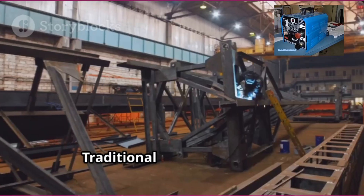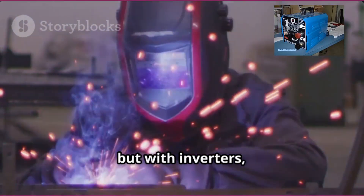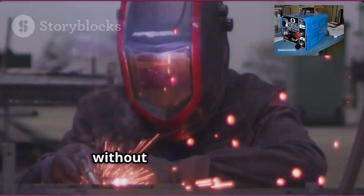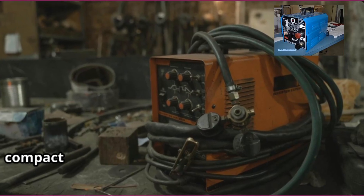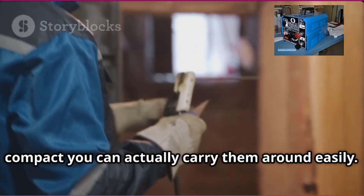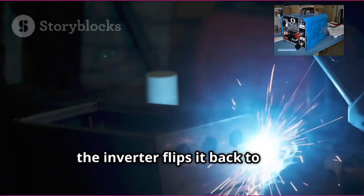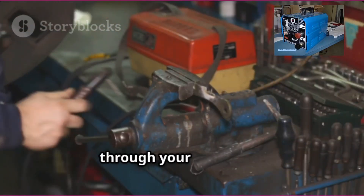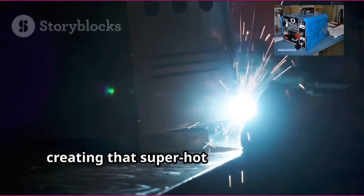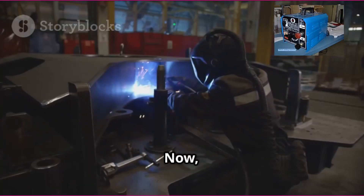Why does that matter? Well, by increasing the frequency, the transformer inside the welder can be much smaller and lighter. Traditional welders need big, heavy transformers, but with inverters you're basically shrinking the size without sacrificing power — that's why inverter welders are so compact and easy to carry around. Once the current is at that high frequency, the inverter flips it back to DC, fine-tuned for welding. That's the electricity that flows through your electrode, creating that super-hot arc you need to melt metal and fuse it together.